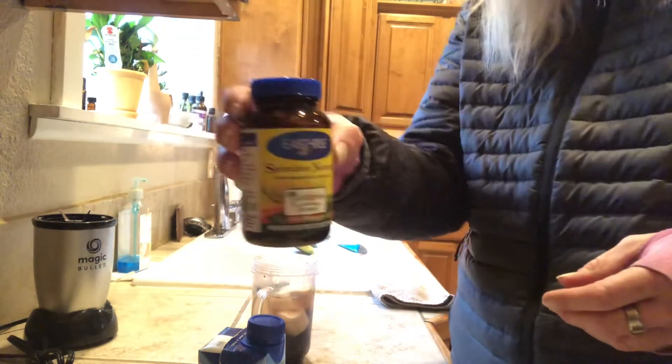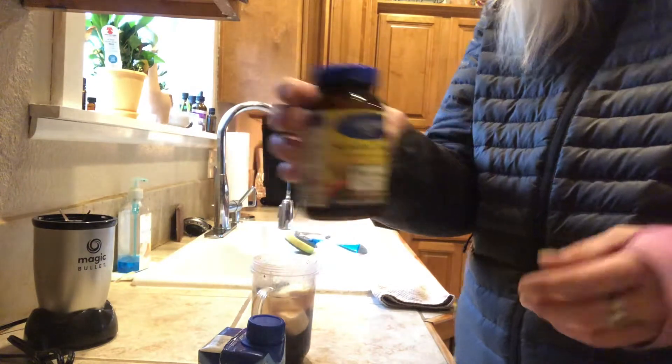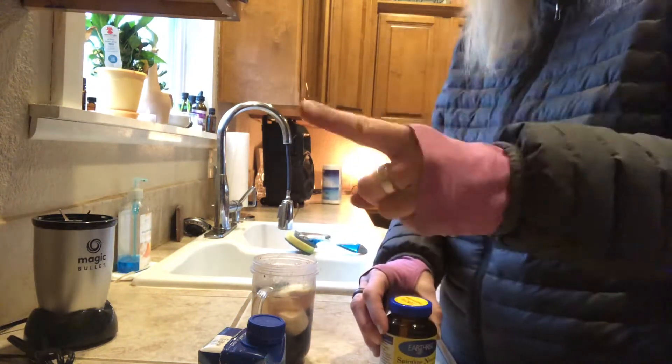Your spirulina is a heavy metal detox — it's that simple.